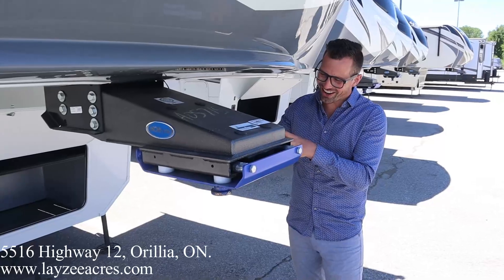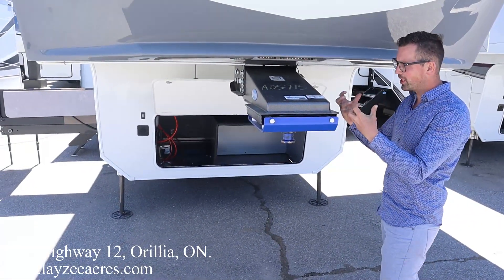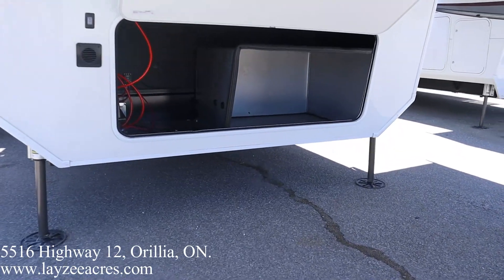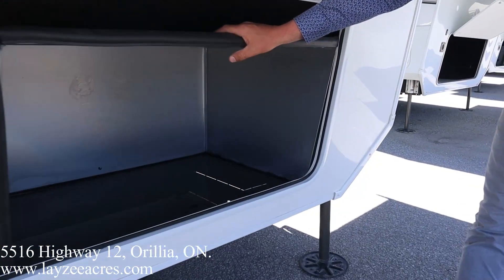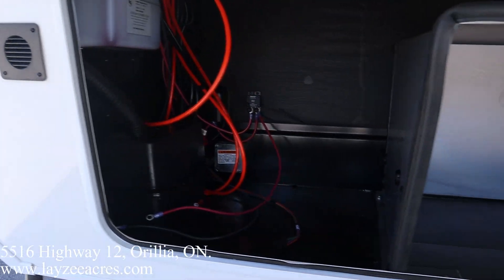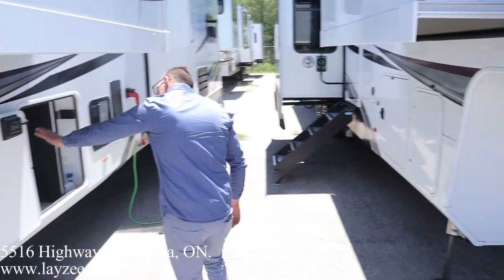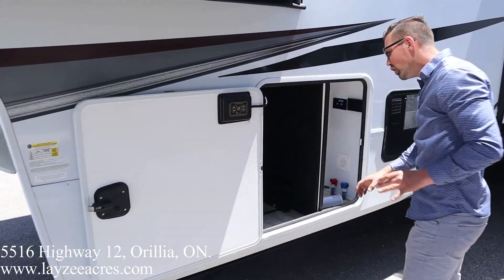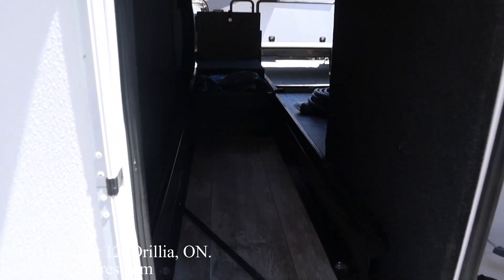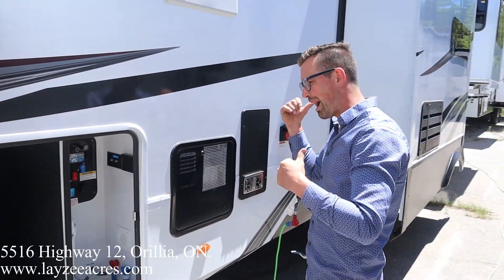Right here at the front, we've got our Moride pin box — that's going to shift three inches front to back, really help out with chucking. In the front we have rougher-style storage. This particular one has the generator prep with the box and wiring all ready to go, and your battery box goes on the other side. We have hydraulic six-point auto leveling, and the controls for that are right in here.